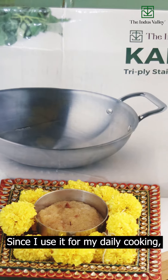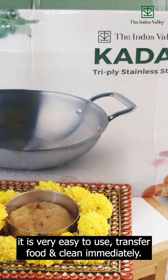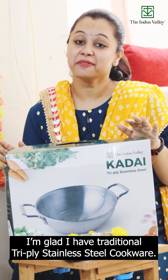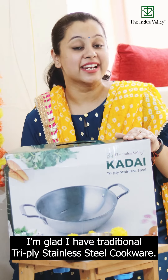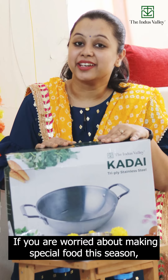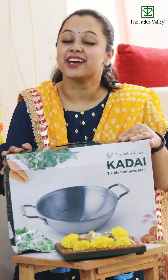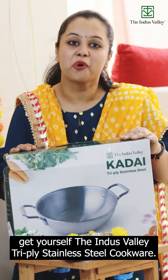Since I use it for my daily cooking, it is very easy to use, transfer food and clean immediately. And with additional festive cooking, I am glad that I have additional Tri-Ply Stainless Steel Cookware. If you are worried about making special festive food this season, get yourself the Indus Valley Tri-Ply Stainless Steel Cookware.